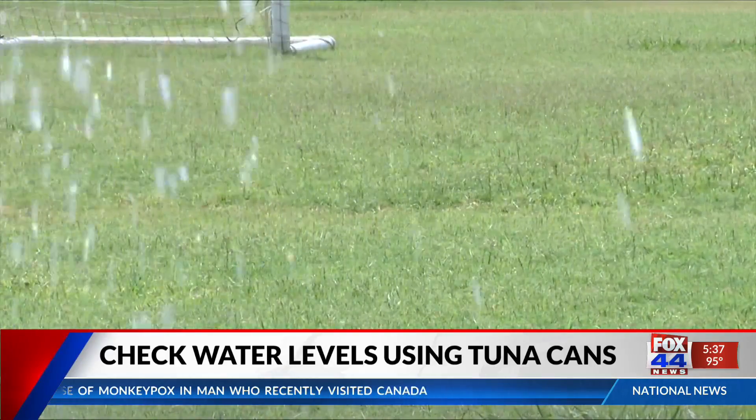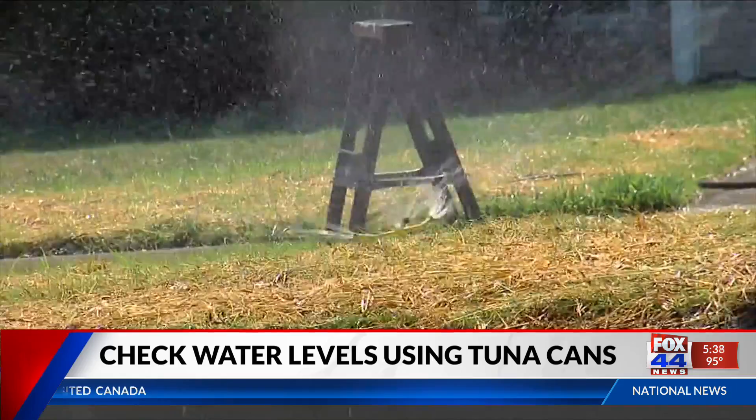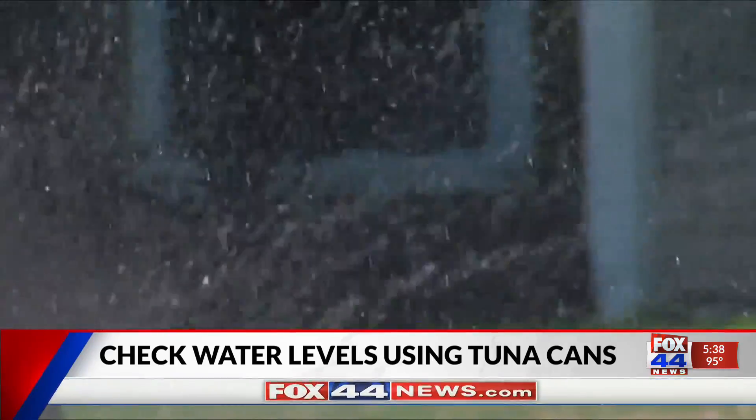If it ran over, it means you are watering too much. You might want to time how long it takes to fill up the cans, as that's about how long your lawn needs to be watered.